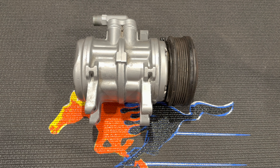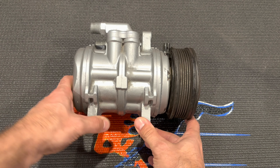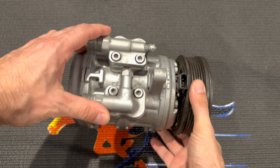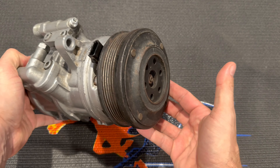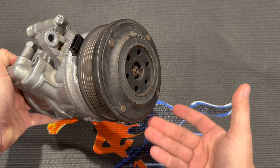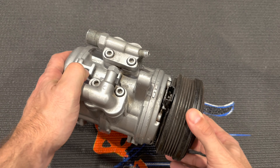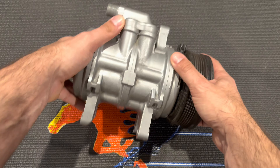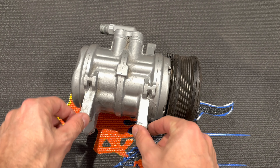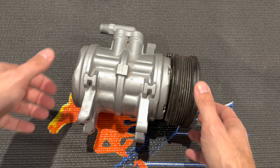This video is going to focus on rebuilding the 6P 148A compressor that is typically found on 84 through 93 Ford Mustangs. This compressor is found on a lot of other vehicles as well, especially Fords. There are some Porsches that have it, and a number of vehicles that use it with different clutches, different manifolds. The main difference is the body might have different mounting ears. For the most part, this is going to cover the entire 6P 148 family of compressors.